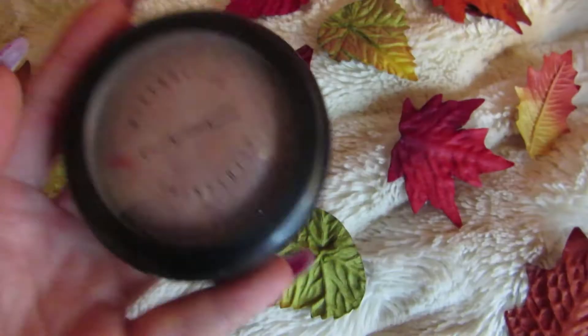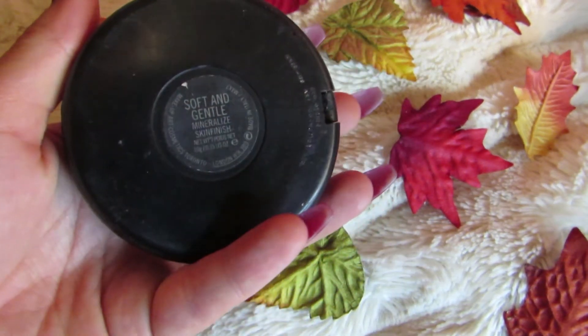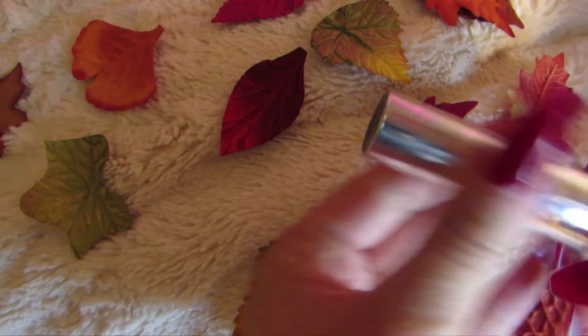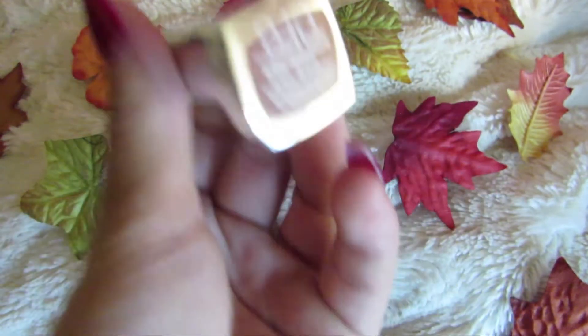Then the blush is Desert Rose by MAC. And of course we need to have lots and lots of highlight — this is the Soft and Gentle from MAC. I don't know what happened with this video, guys — all the videos just got deleted or didn't show up. But I hope that you guys can understand it pretty well. I think I got the main points down.